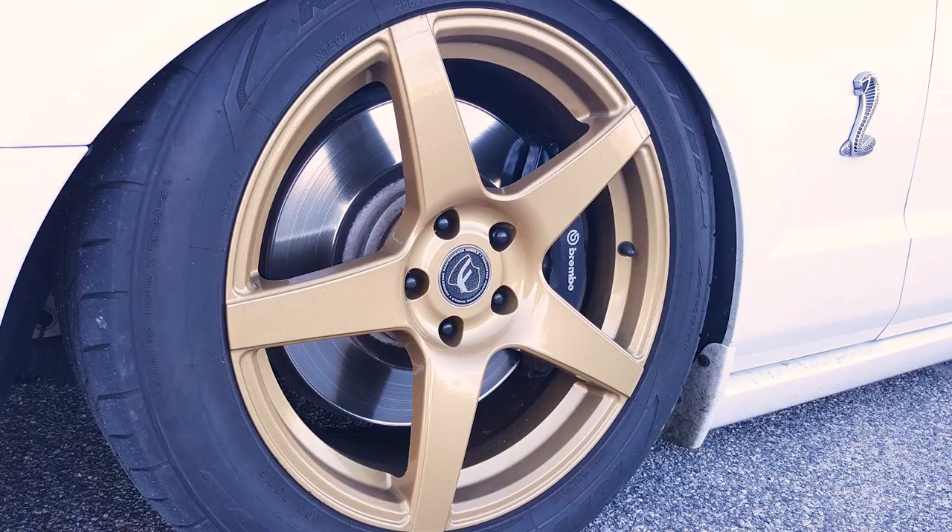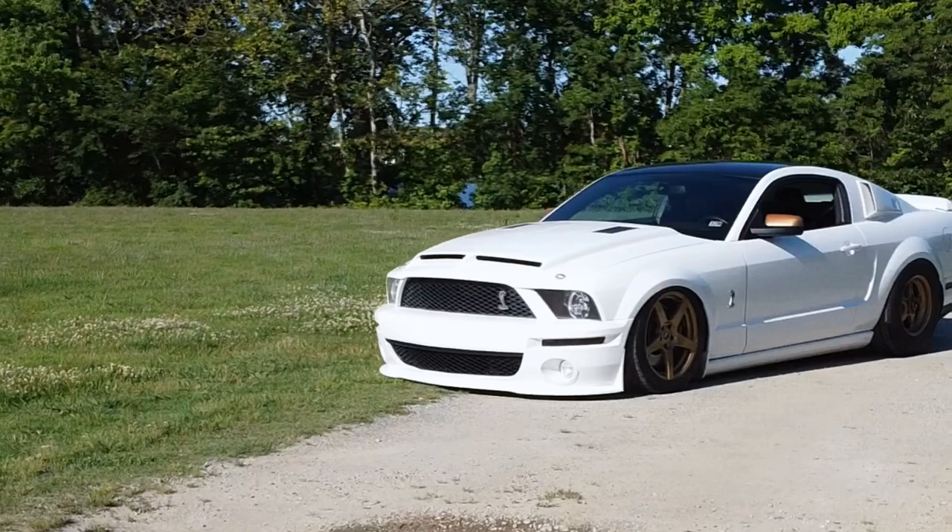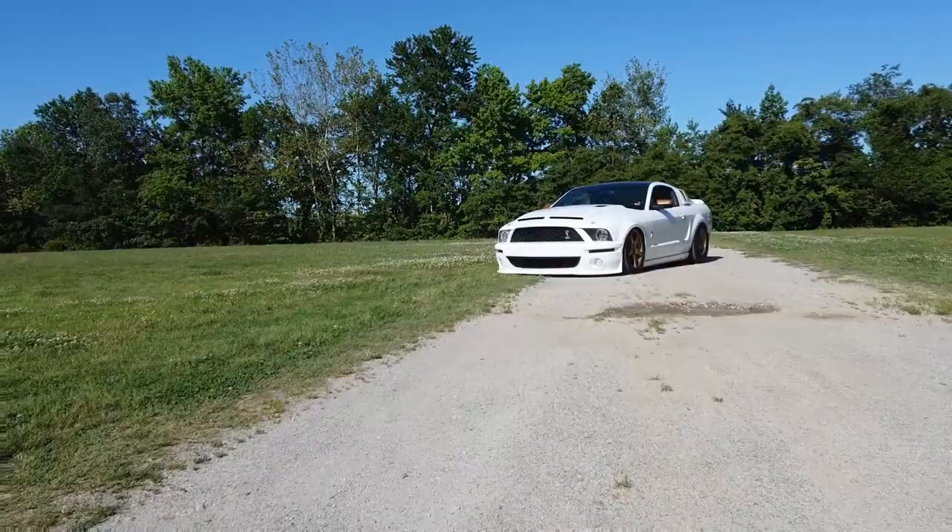How's that ride for you? It's great. I really don't lose traction in second. If I'm really getting on it in first, it's still hit or miss, but for street purposes it does everything I need it to do. Awesome, man.